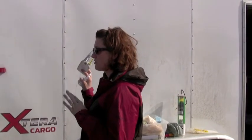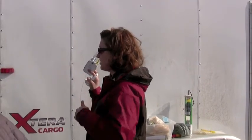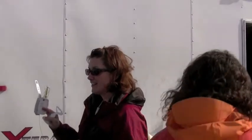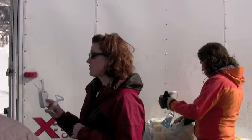This particular device measures one data point every second, and it transmits that information back down to a computer that we have here in this trailer. Every second it sends down one measurement — that's a lot of data.